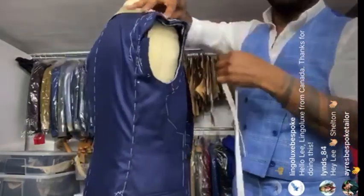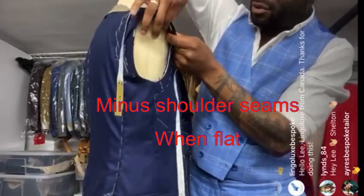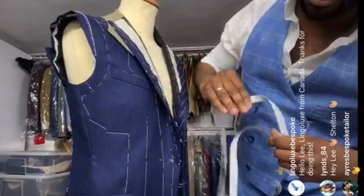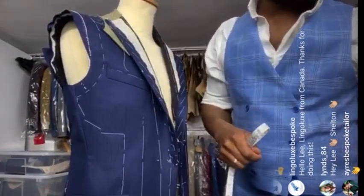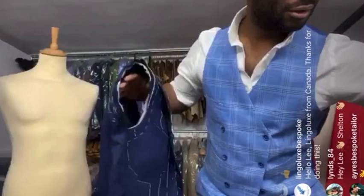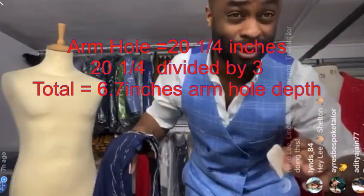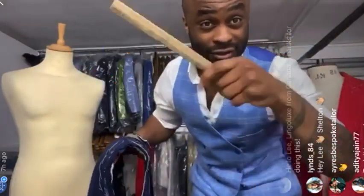Whatever measurement you get to the top of the seam, you remember it and carry it off as you come back around. That gives us 20 and a quarter inches. I measured a seam's width away all the way around. When you come to do the armhole depth, you can divide that whole circumference by three: 20 and a quarter divided by three is 6.7. That's the armhole depth.